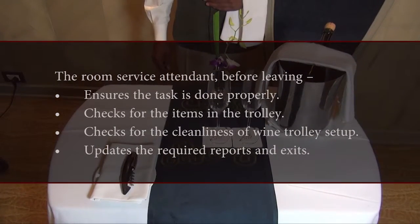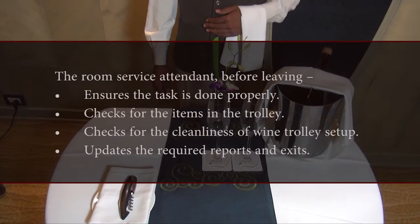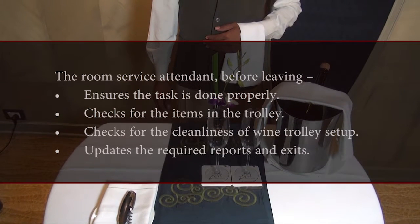Wrap Up: The room service attendant, before leaving, ensures the task is done properly, checks for the items in the trolley, checks for the cleanliness of the wine trolley setup, and updates the required reports before exiting.